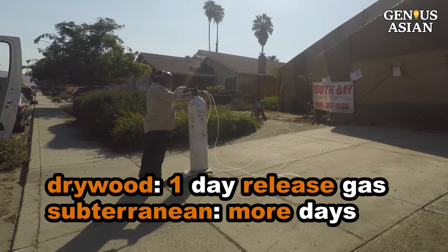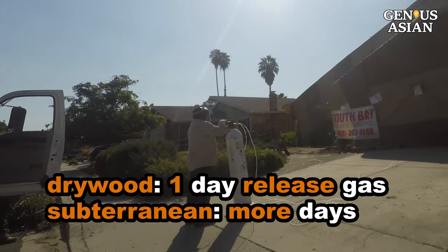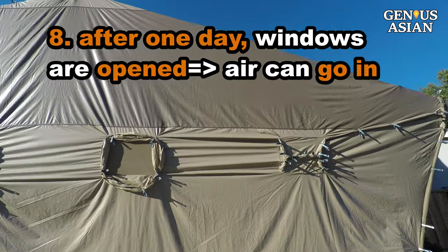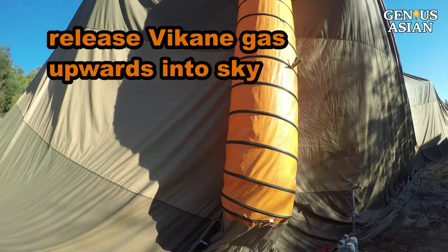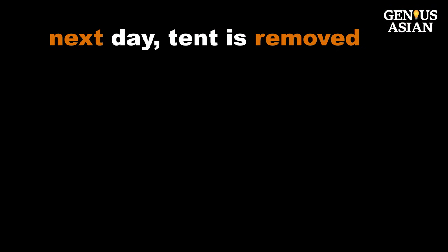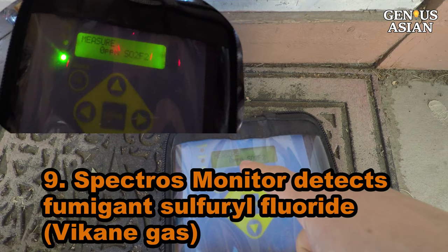For dry wood termites, one day later the gas will be released. If you have subterranean termites, it may take several days. The next day, those windows on the front are opened so that air can go in. This large tube is untied at the bottom so that Vikane gas will be released upwards into the sky. The next day, the tent is removed.